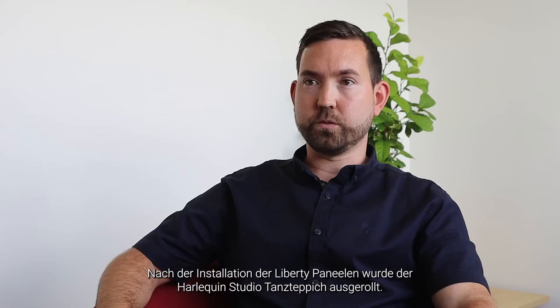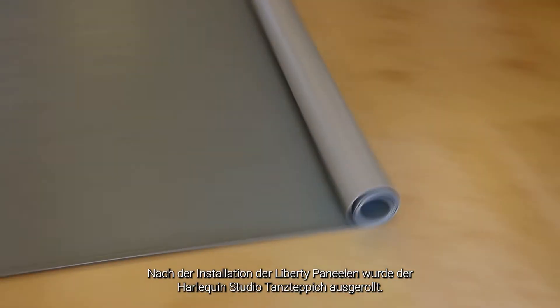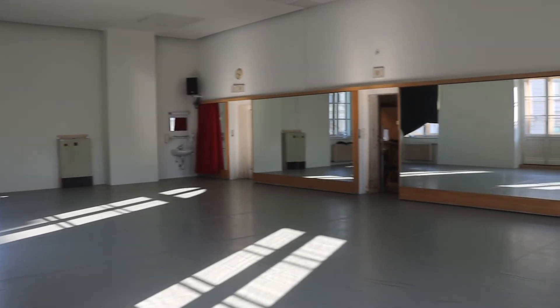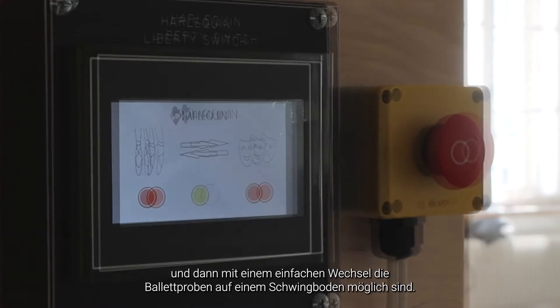After the Liberty panels had been installed, the Harlequin Studio vinyl was then rolled out over the top. My director Bogdan Rostic liked the idea that they can still rehearse for the opera production on a solid ground, and we can switch it for the ballet rehearsals to a sprung floor.